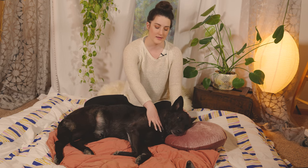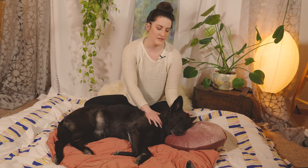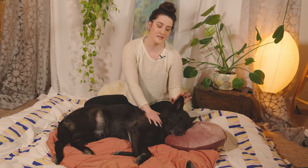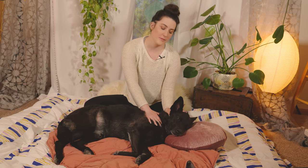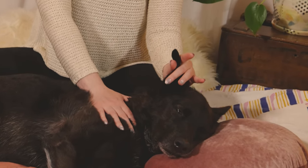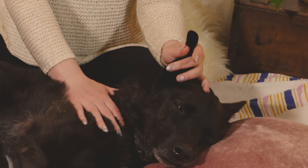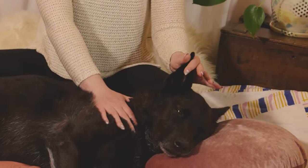One part of the dog that is incredibly relaxing to have touched is the ears, and you do want to massage the ears while being conscious that they're very sensitive. One way to massage the ears — and this is easy if you have a dog like Remy with pointy ears — is to just gently cup the back of the ear and then squeeze up, just gently like this. If touched gently and correctly, the ears are an incredibly relaxing part of the dog that they find almost hypnotizing.